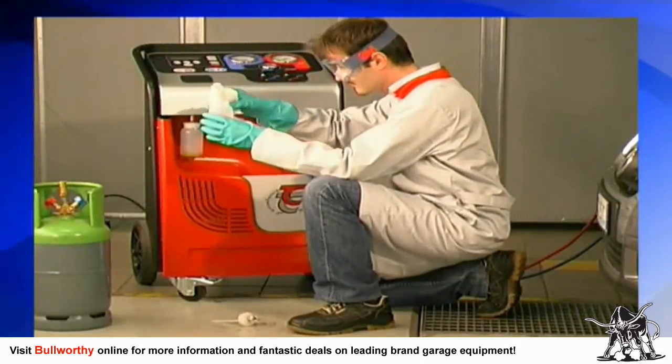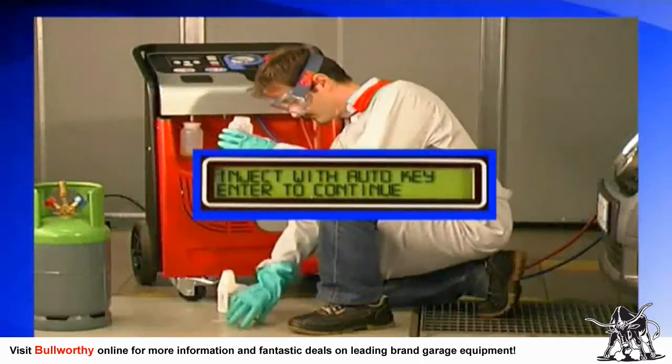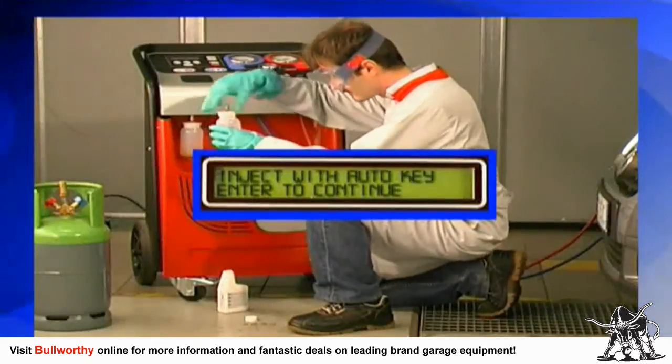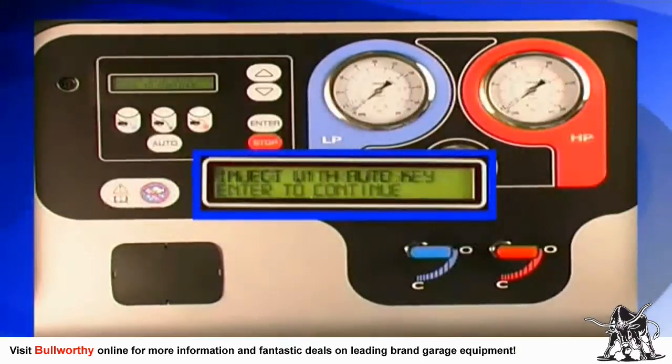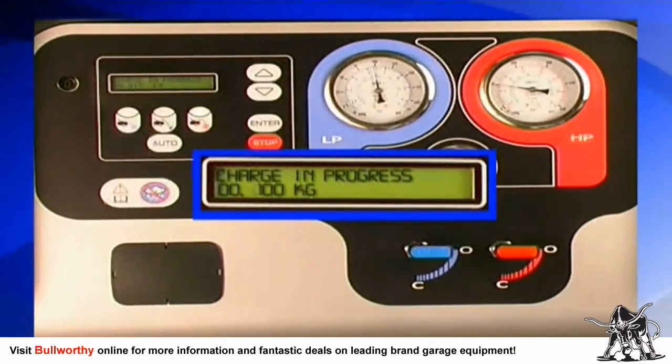Fill the oil injector bottle with the type of oil recommended by the car manufacturer's service manual. A message will ask you to inject oil by pressing the auto button. Press enter and the unit will charge the coolant. At the end of the charge, the display will indicate the total amount of refrigerant that was injected.